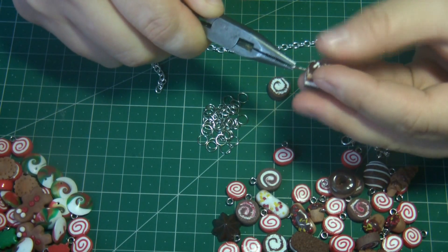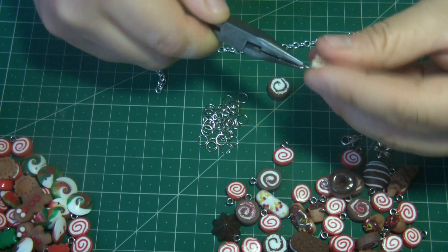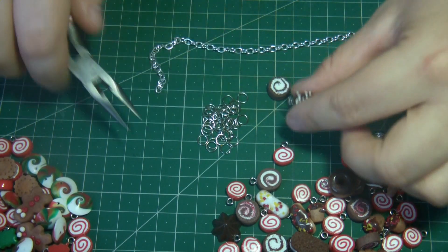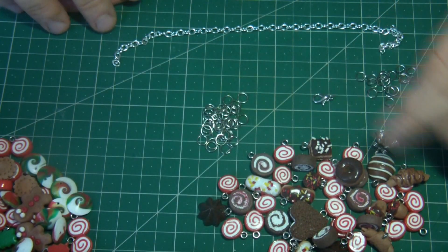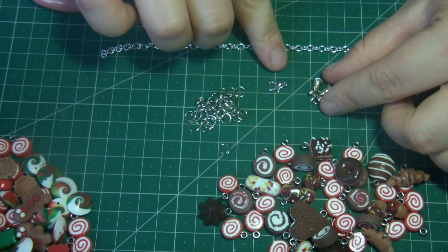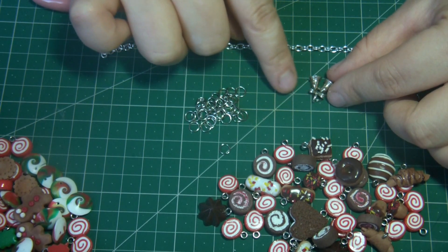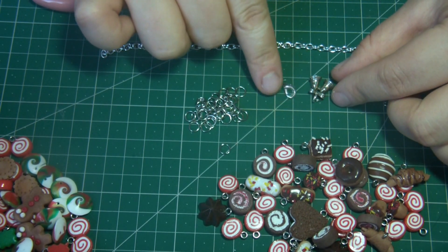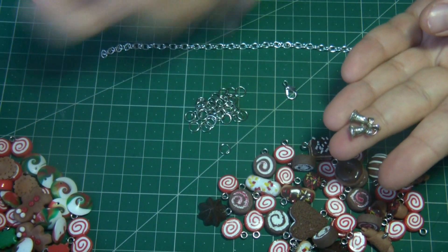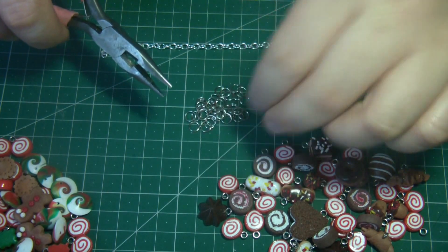I'm going to insert the element and put it in place. When all the elements are screwed in, I prepare the findings. I have ribbons and use them especially. I take the ribbon mixed with another ribbon. You can use the ribbon immediately or use it on the hook — this gives the ribbon an excellent bracer effect. I also have a little charm.